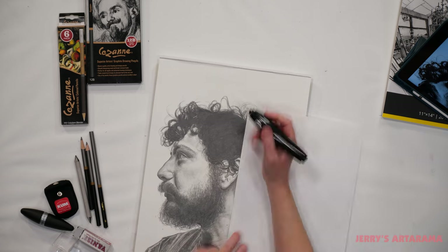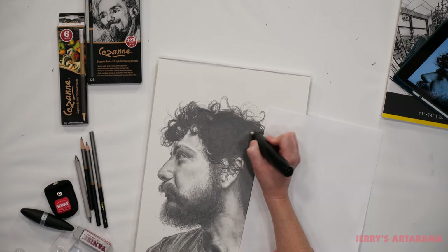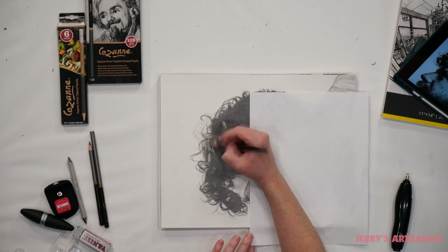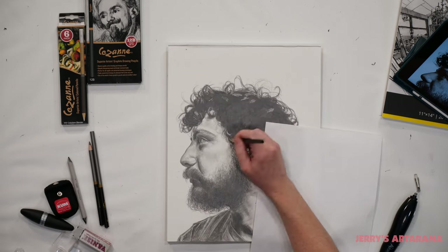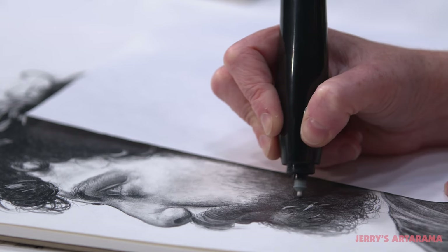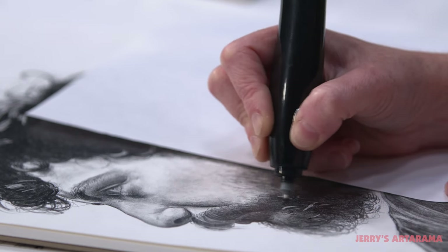The other eraser that allows me to achieve that same hard-edge erasing but in super tiny areas is the Accurate electric eraser. It has two different size eraser inserts, so I was able to easily erase out the highlights in his hair and his beard.